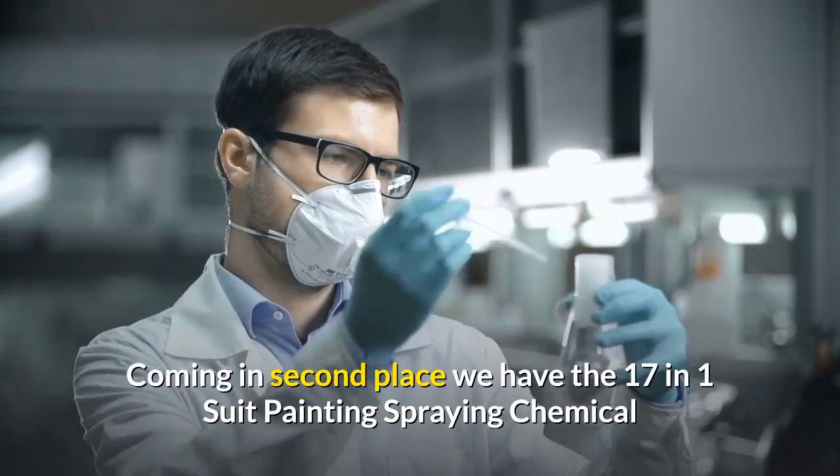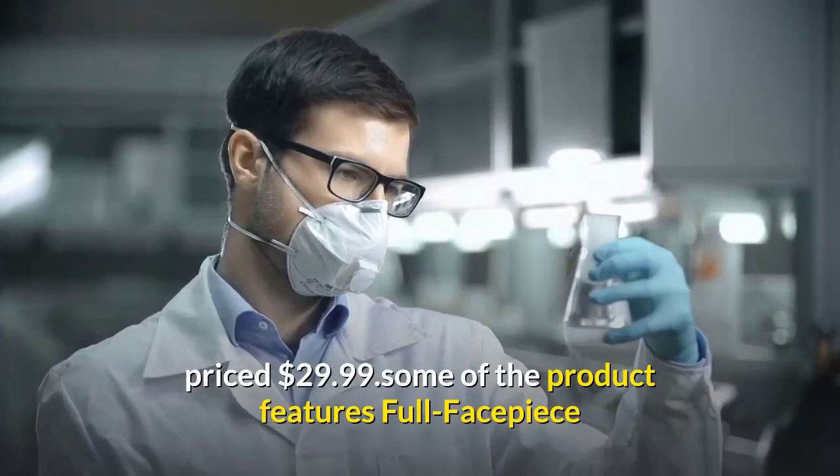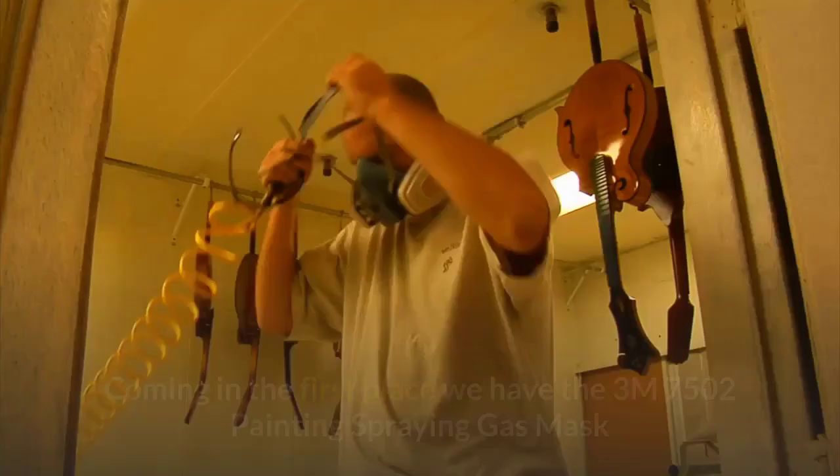Coming in second place, we have the 17-in-1 suit painting spraying chemical respirator, same as the 3M 6800 gas mask full facepiece respirator, priced at $29.99. Some product features: full facepiece respirator with a large lens for a wide field of view, lightweight balanced design, and silicone face seal for greater comfort and durability.